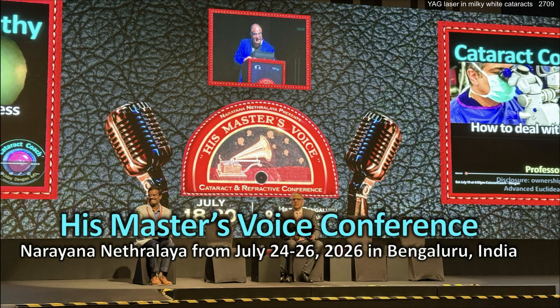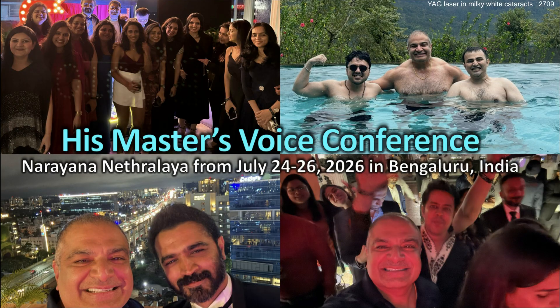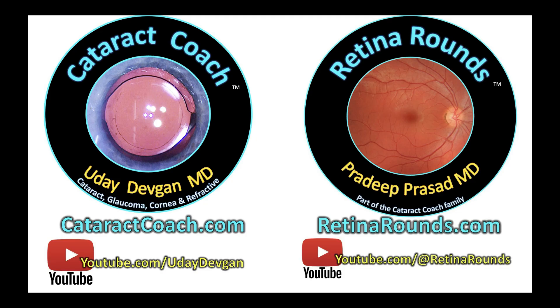This video is from a good friend, Dr. Nairn Shetty, from a great eye institute in Bangalore, India called Narayana Nathralya. This eye institute is really quite amazing — they put on a great meeting every year called HMB, His Master's Voice, about the best in cataract refractive anterior segment surgery. I've been there the last few years in a row and I'll be there again next year in 2026. I hope to see you there. Link's going to be down below. Check out retinorounds.com, our sister channel, and check out CataractCoach.com.